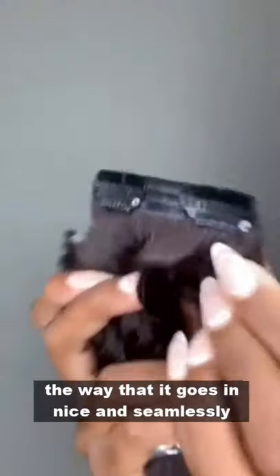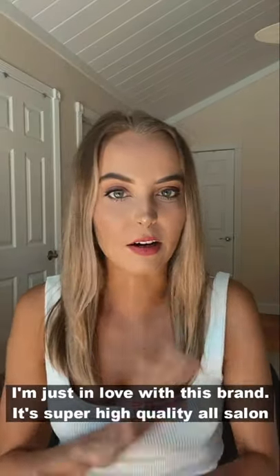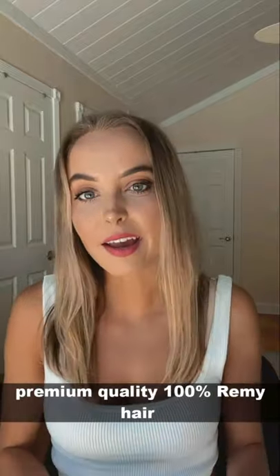The way that it goes in nice and seamlessly and flat to my head — I'm just in love with this brand. It's super high quality, all salon, premium quality, 100% Remy hair.